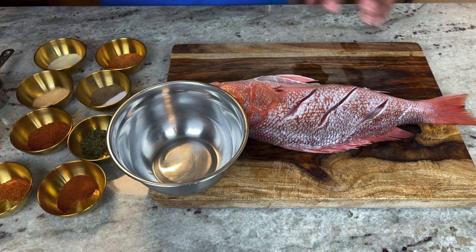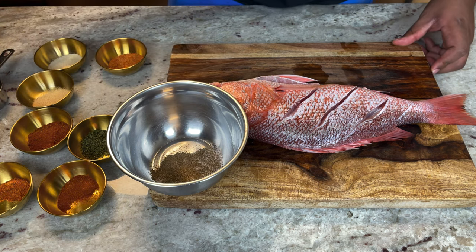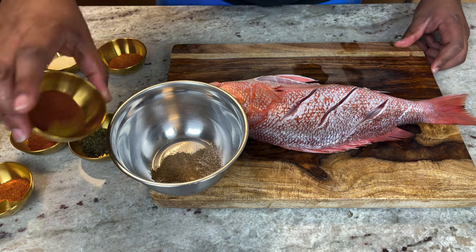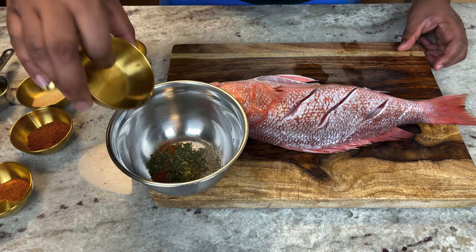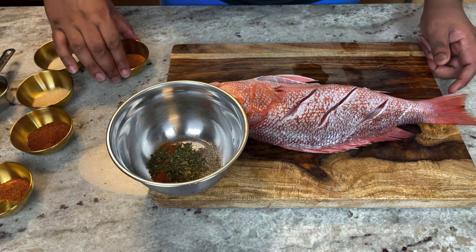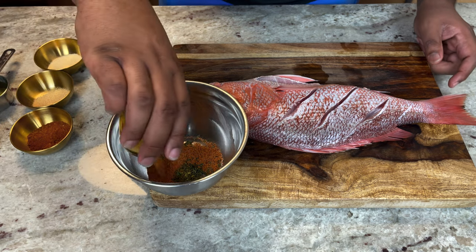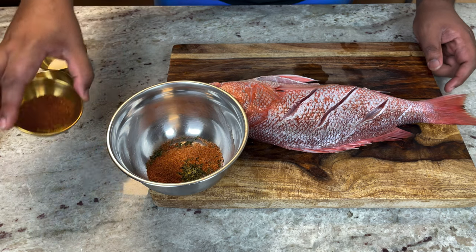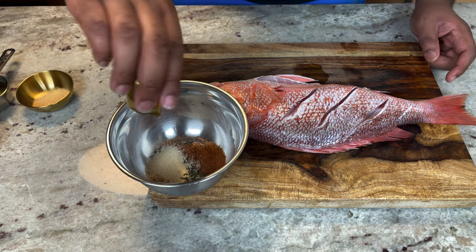We got some simple ingredients that are gonna add a lot of flavor. Just some salt and pepper, then we're coming behind that with some smoked paprika, dried parsley, a little bit of cajun seasoning, some Old Bay, some blackened seasoning, and finish it off with a little bit of garlic and onion powder.